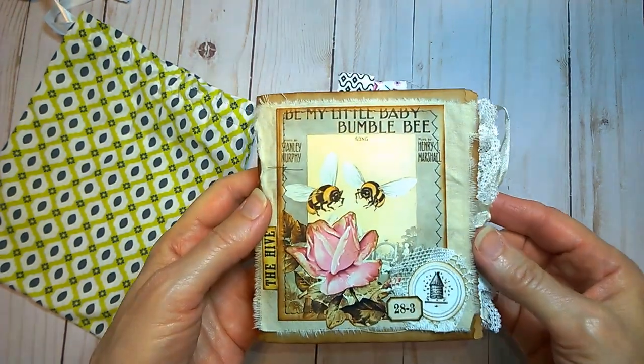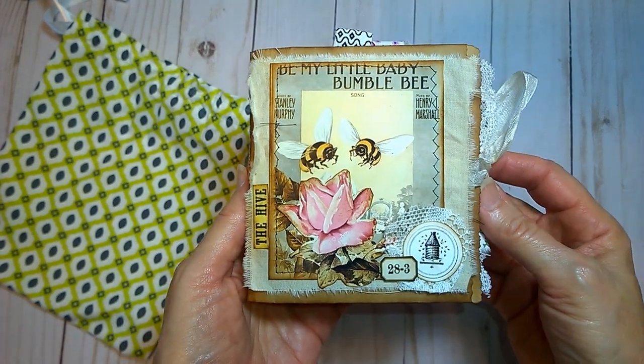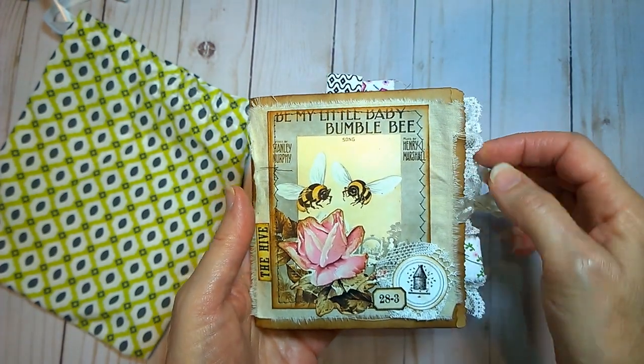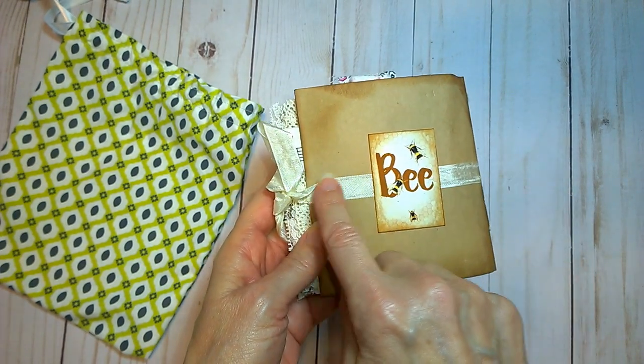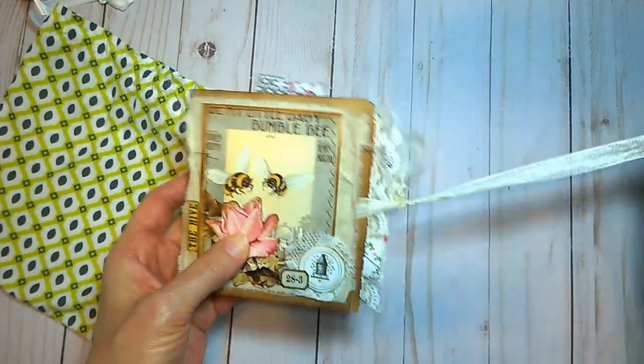The first one here is my little baby bumblebee. So this is the cover. There's some muslin on the back here. And then on the very back of it is another piece of ephemera to glue down the seam binding tie that holds it together.